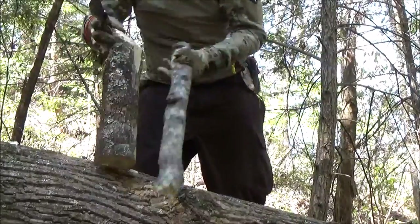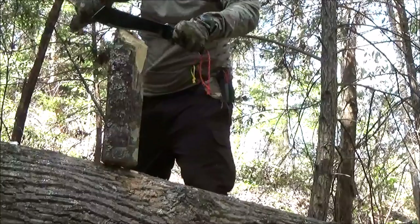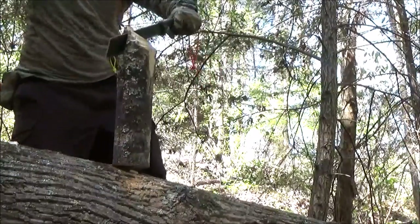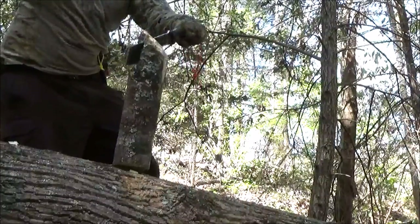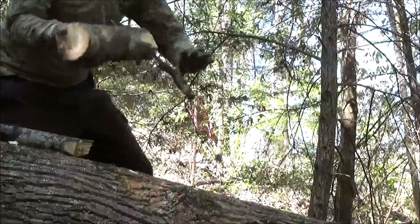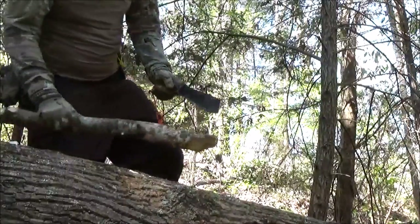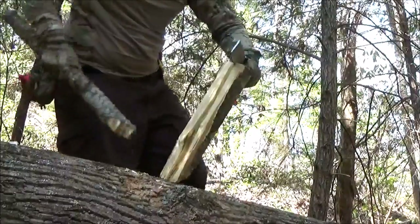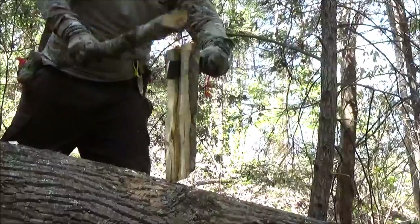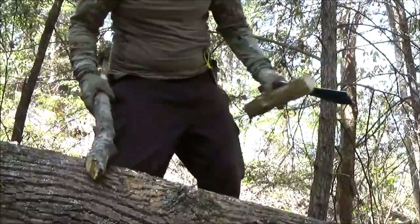Now for the batoning. Pretty hefty piece of wood I got here, but I would say the knife is performing extremely well at this point. Wow. Give it one more shot. Wow. All right, there you have it.